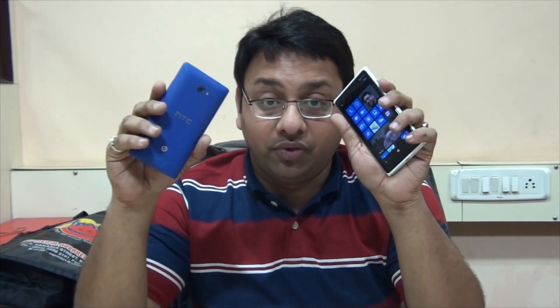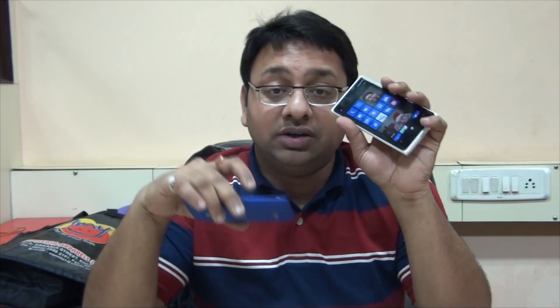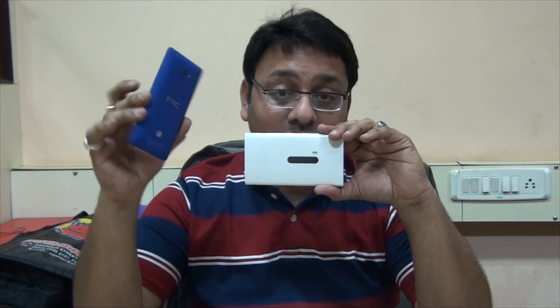In daylight, the 920's images are very vibrant while the 8X's are a bit dull. In macro mode, the 920 was better but not by a huge margin — almost equal. The 920 has its advantage from the good camera sensor and AI built into the software. For wide angle, the HTC 8X has been marketed for it — if you're standing very close to a group of five or six friends, the 8X can fit all of them in one photo, which is an advantage the 920 doesn't match as it has a narrower focal length.